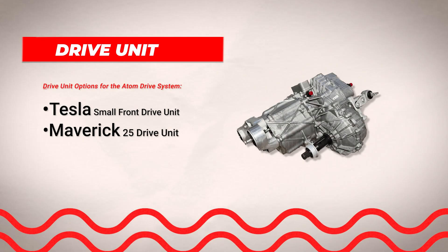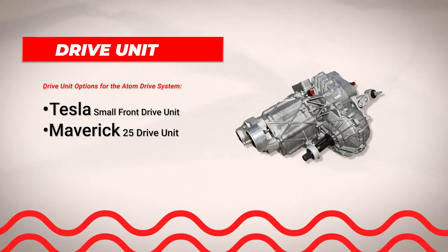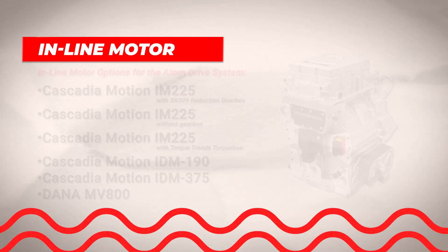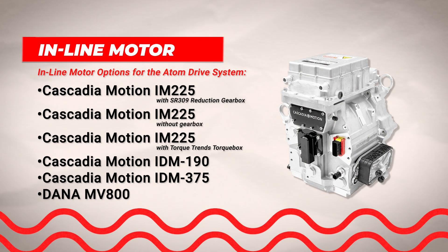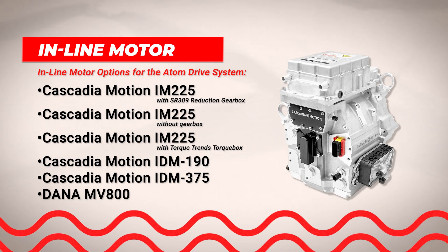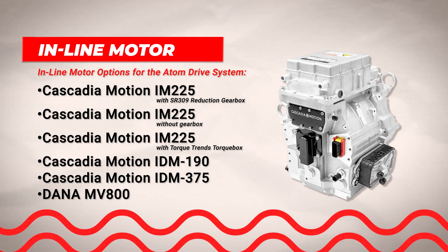In the market today, there are really two primary types of motor options. One is a drive unit form factor — your all-in-one motor option — which has the inverter and the differential all built in, where you go straight out to the CV axles. We also support in-line motors, which you might connect to a gearbox like a transfer case, or to a drive shaft for vehicles with a solid rear axle.